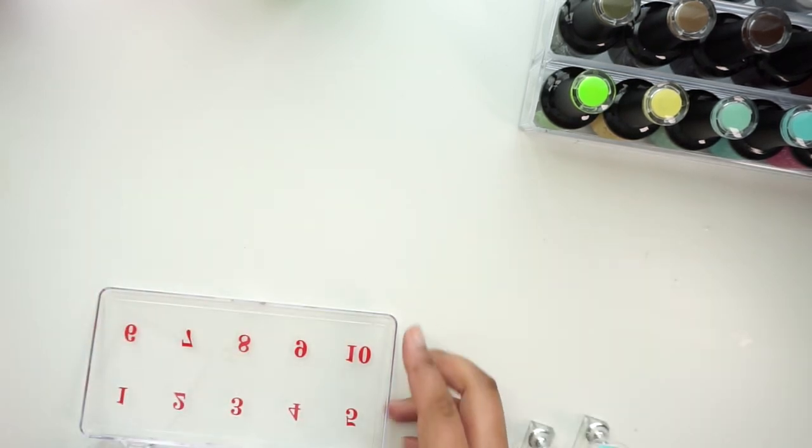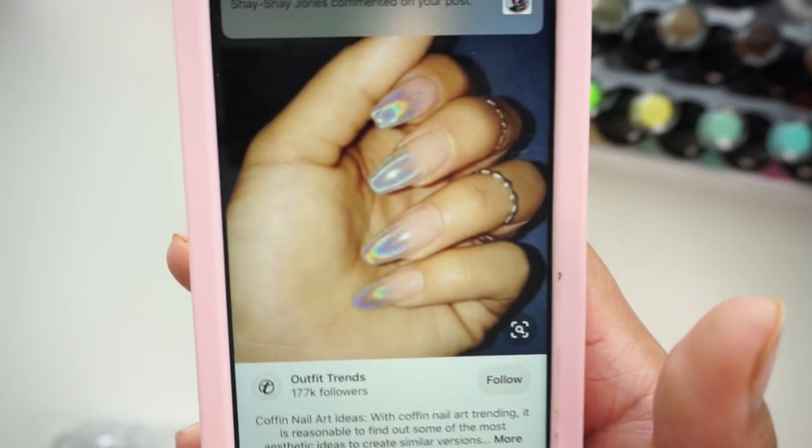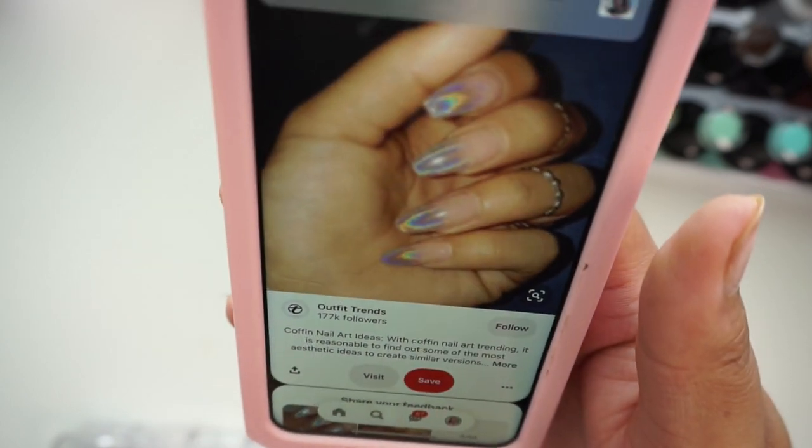Hey guys, welcome back to my channel. It's Brittany. So in today's video I have another nail video for you guys — a press-on nail video. If you haven't watched the video I posted last week where I showed me applying it, that was my first set I ever made. I'm going to go ahead and make another set — a shorter set that's more everyday, because I put on that set and it was super long. I love seeing super long nails, but on an everyday basis I want to wear short or medium nails. So this is the inspo for today's set: nude with hollow tips.